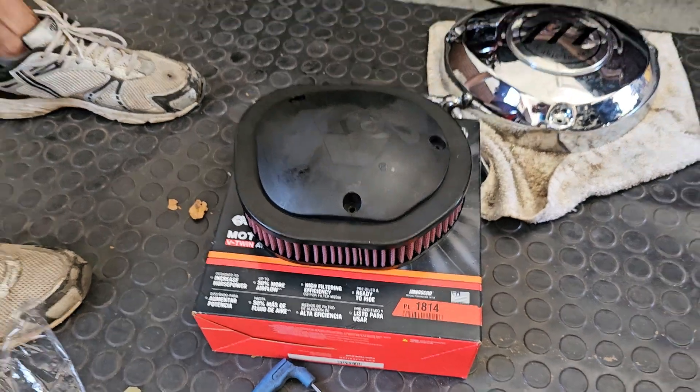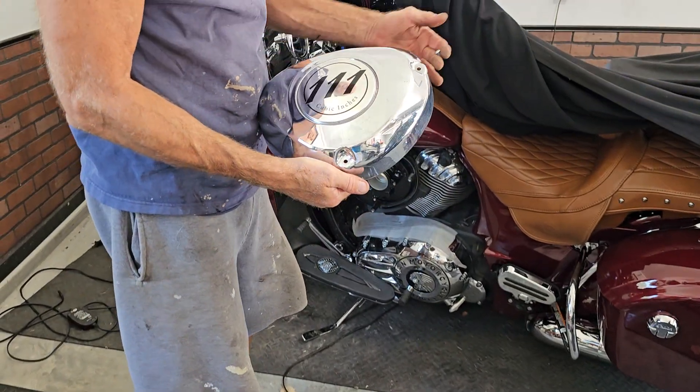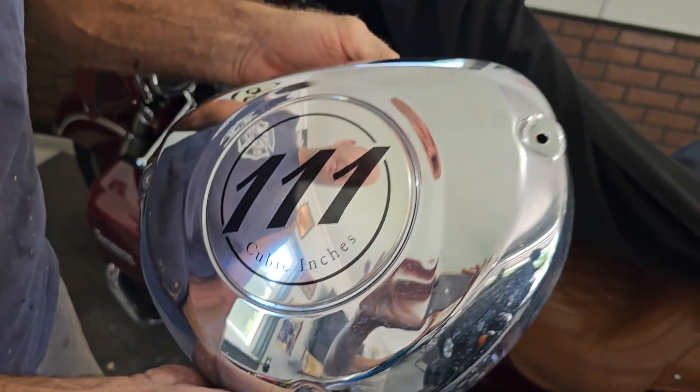It comes pre-oiled and all I have to do is take off the outside cover. There are three bolts — this is what they look like, four millimeter — pop them off, three of them.